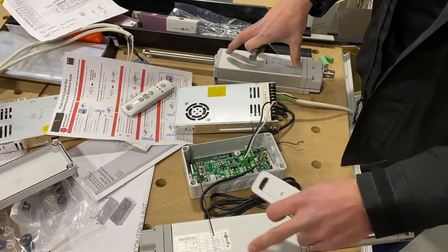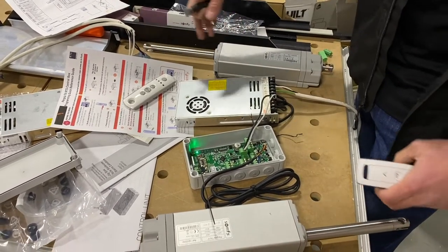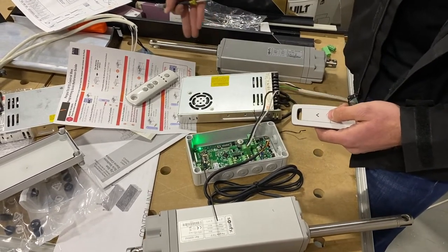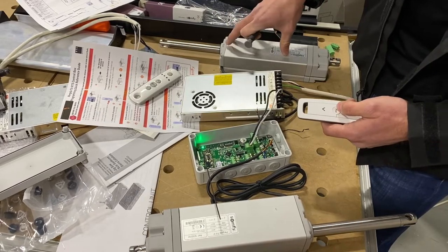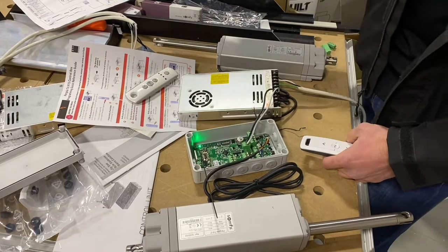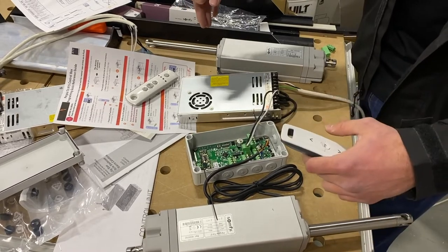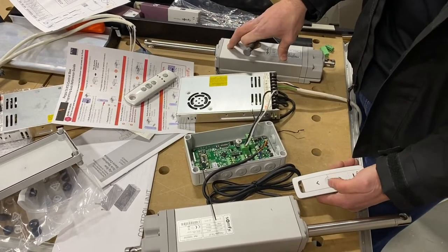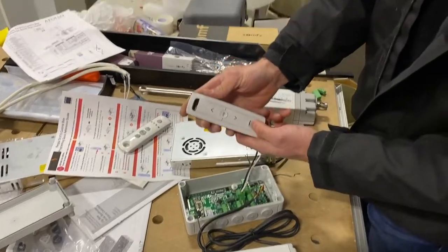One final tip on installation: when you're building the system, hook the motor up in a fully extended position. If your temperature setting requires the motor to be further in, make sure you fully extend the motor before going out on site. You don't want to arrive with a half-extended motor and need to hook it up to power just to extend it to finish the build. Fully extend your motors, then go out.